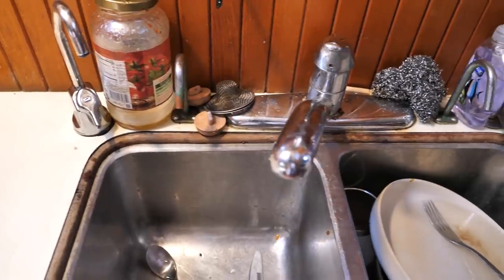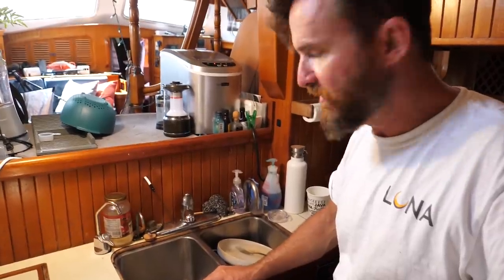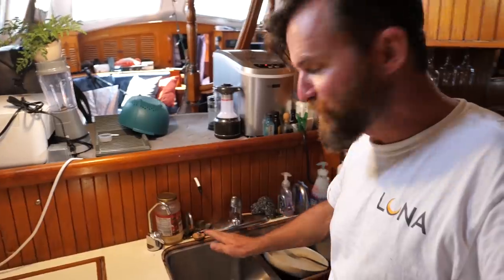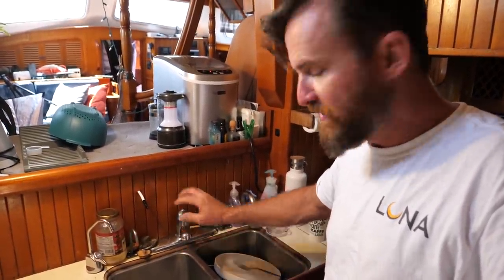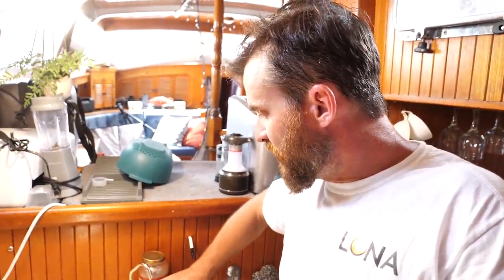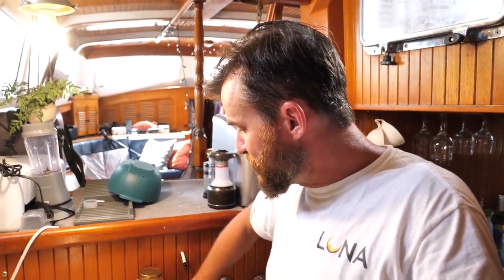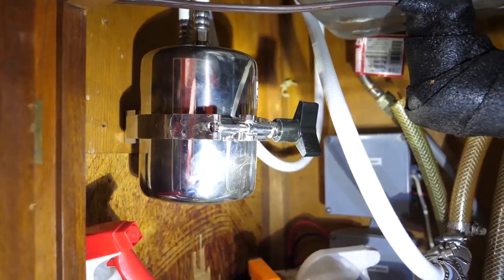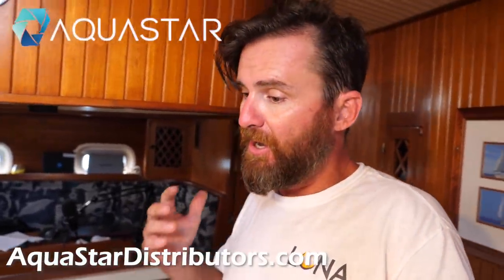If we're really trying to conserve fresh water and want to wash dishes, there's a little foot pump at the bottom — press it and seawater comes up so we can do a pre-wash, then just rinse with fresh water. For fresh water, there's a pressure pump connected to the water tanks on a 30 PSI pressure switch running on 12 volts. For drinking water we also have a Seagull 4 water purifier — available through aquastardistributors.com — which works great and can also be used in an RV.